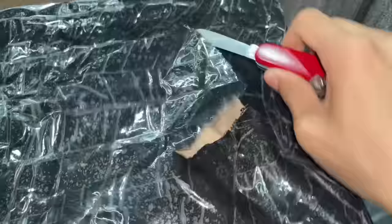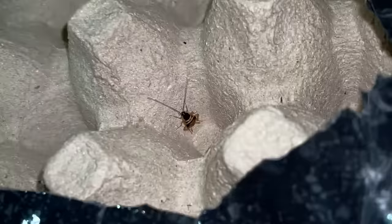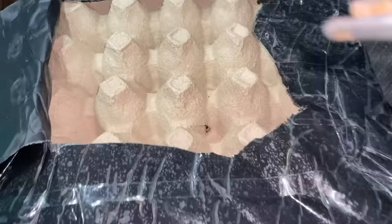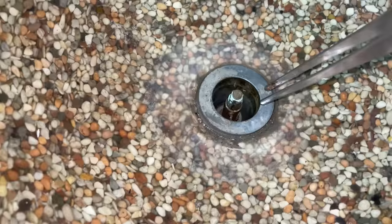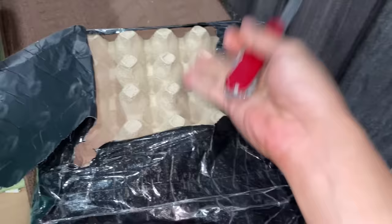Look at this — what the heck, is that a freaking roach?! The moment I opened it there was already a wild roach in here, which is not good. I don't want it in there. Killed it, because these things can bring parasites. I really hope there's no more wild roaches in here.